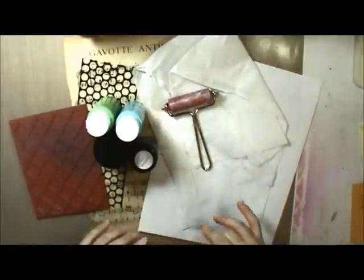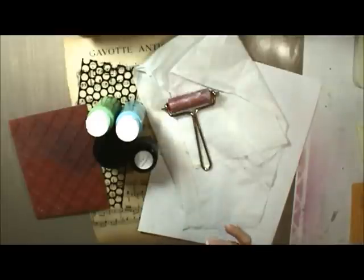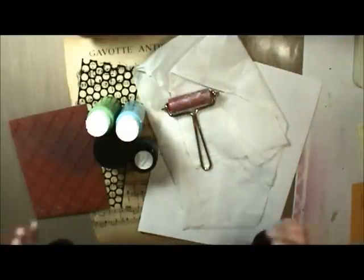Today I'm going to create a mixed media piece that's going to go in my art journal. I do not work directly in my book because it makes me a nervous wreck, and I worry about messing up the other pages. I feel like that's very un-art journalistic of me because the thing to do is to work in the books, but I just decided I don't.